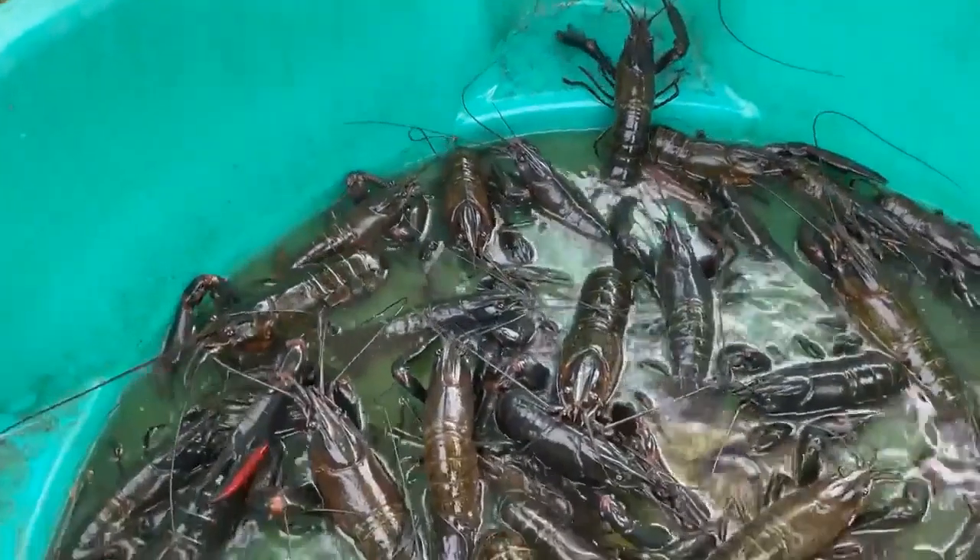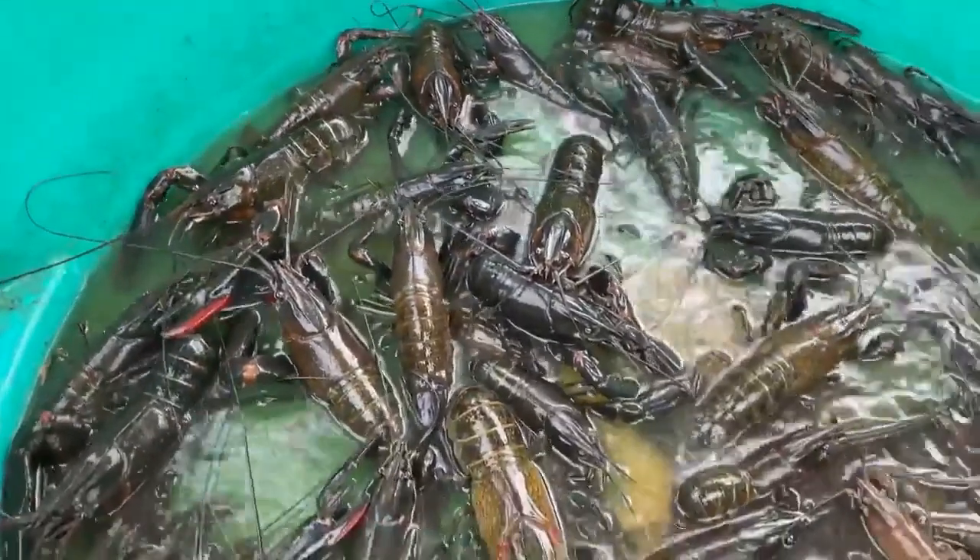Welcome to Fishing with Steve D. One of our local newspaper writers has asked me to talk about some beginner tips, and we're going to be doing that right now as a beginner red claw angler.